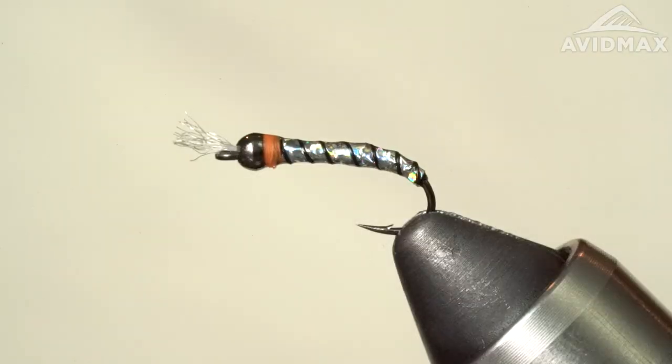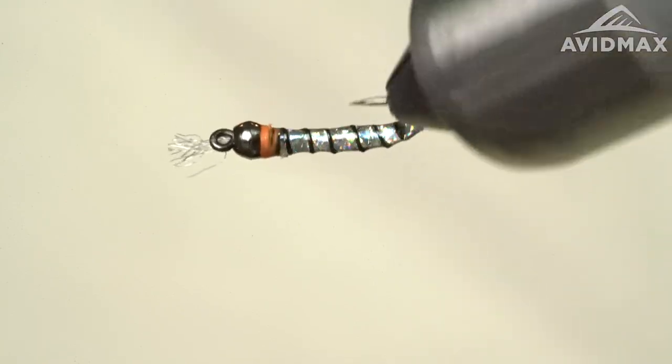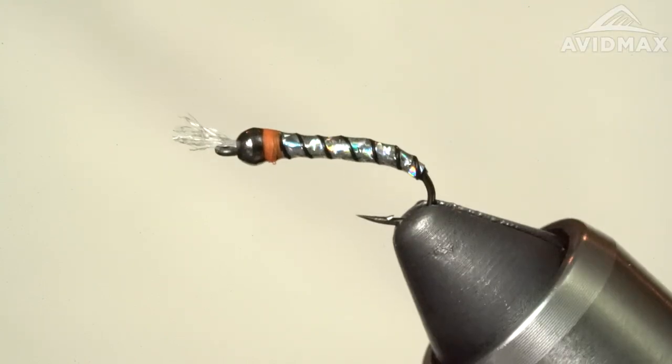Hey guys, welcome back to another Fly Tying Tuesday with Avid Max. My name is Max and today we're going to be tying a Necromi Chironomid. Simple little fly, good still water pattern, got some flash, got some hot spot in there, got some weight — good looking fly. Put it in front of the fish, you might eat it.